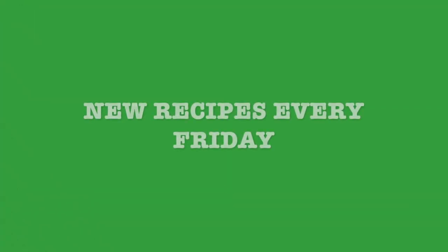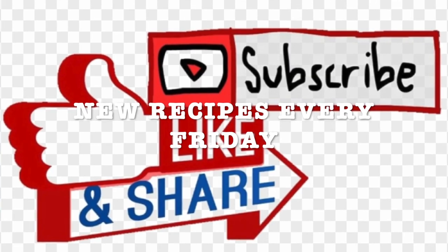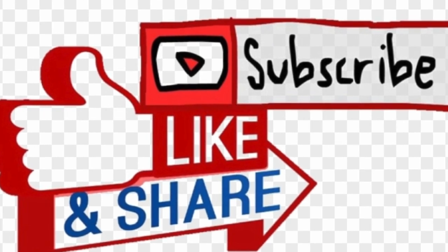I will be sharing new recipes every Friday and I invite you to like, subscribe, and share with your friends and family. Stay tuned.